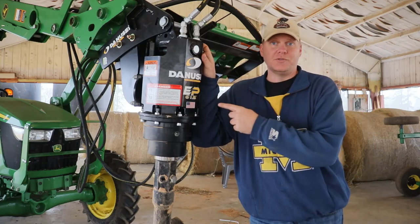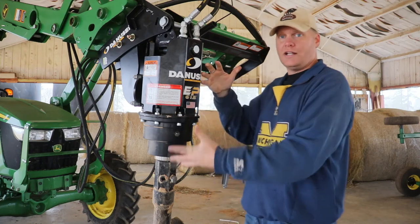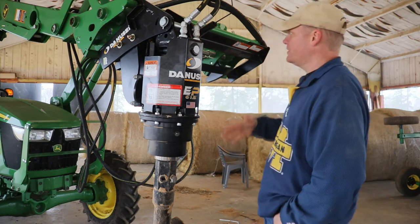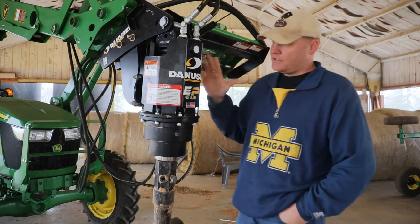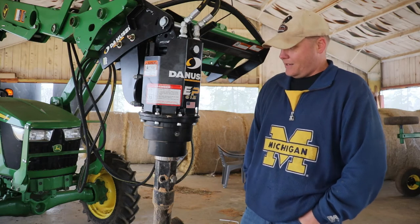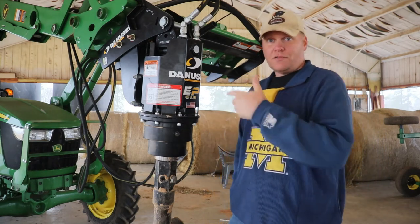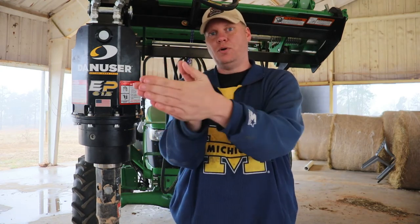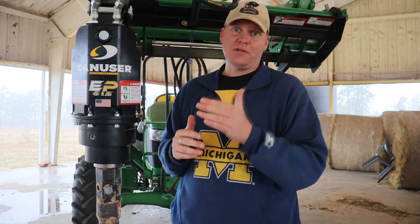That takes me to the fourth option — the Danuser. This is a front end loader auger, the Danuser EP615, which I elected to go with instead of the three-point hitch mounted auger. This auger is offset to the side: I'm sitting in the center of the tractor at the front end loader, and the auger is off to my right — right about at the edge with the wheel. This allows me to get up closer to the fence without having to turn so much for every single post hole. Being offset has been really handy for getting into these lines without spending so much time maneuvering.